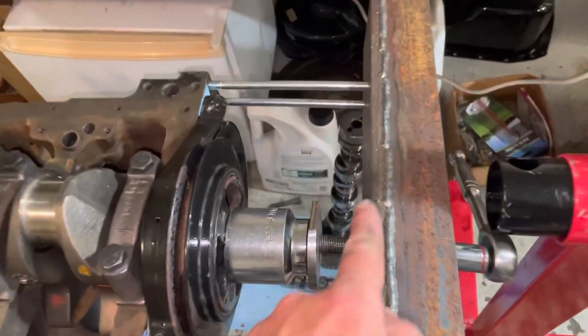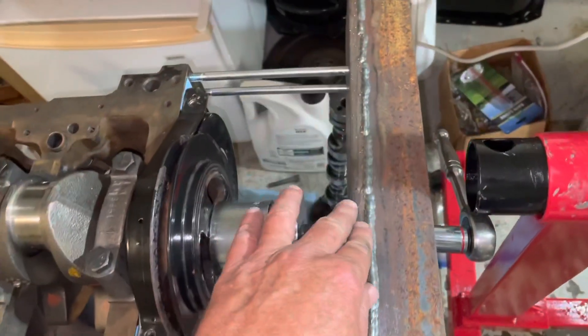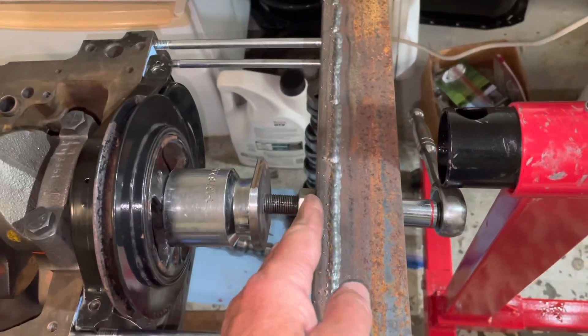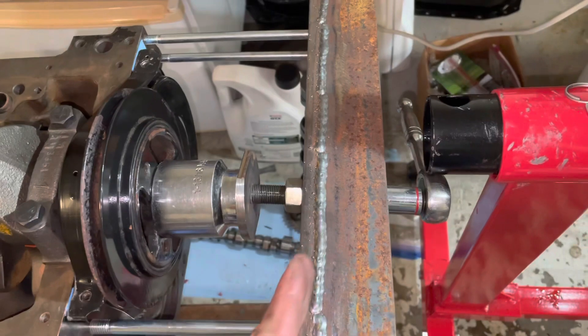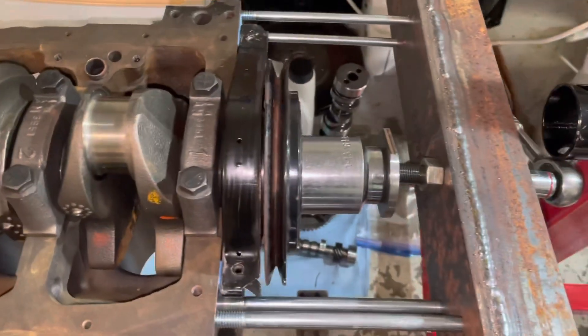My last tool was the same bar — this bar right here — same bolts, same everything else, except in the last video, if you noticed, this bar bent pretty severely when I was really cranking on these bolts trying to put these balancers back on.